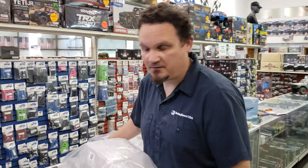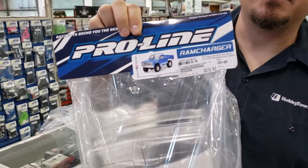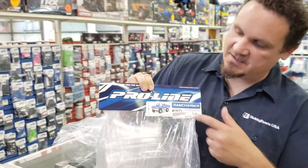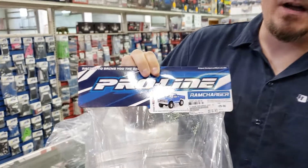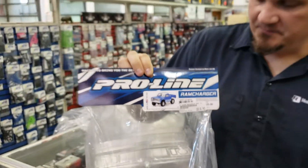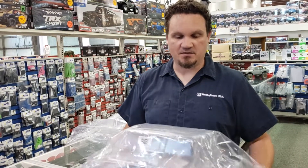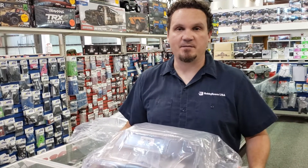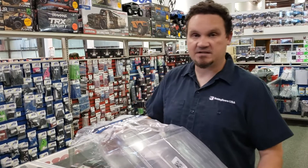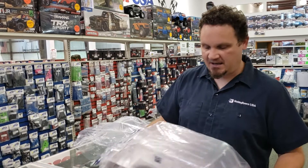First, we have the ProLine Ram Charger. It can be made in this configuration that you see here without a top, and it also comes with the top, so you can do either or. I ordered quite a few of these because it seemed like there was going to be a really big demand for them, so hopefully we shouldn't run out. A lot of people have been waiting on this one, so we finally got it.